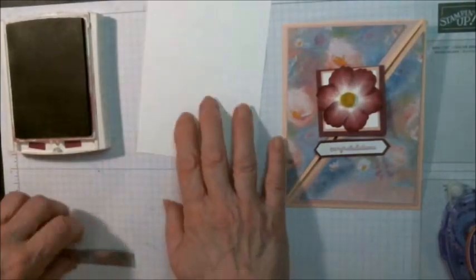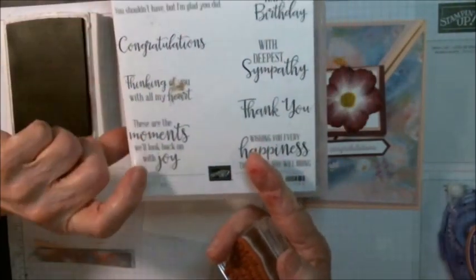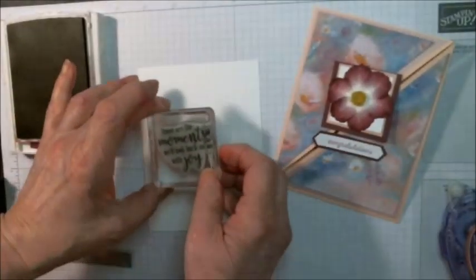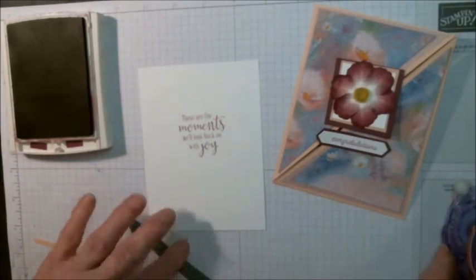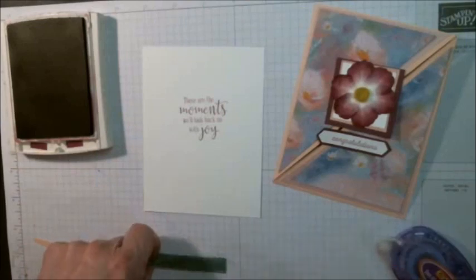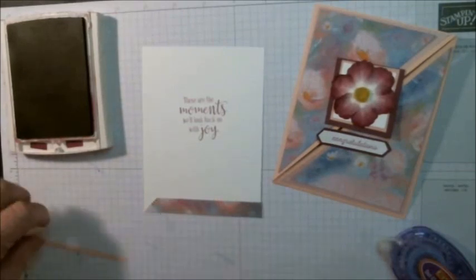Now for the inside, the sentiment that I'm using is from the stamp set Peaceful Moments. At the bottom, I like to add a piece of coordinating designer paper — about a quarter of an inch by four — and put it at the bottom, or you could do it at the side or at the top.